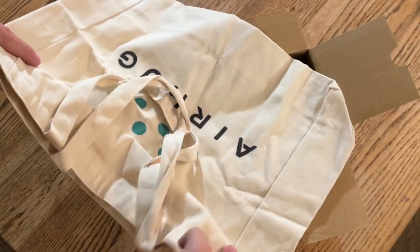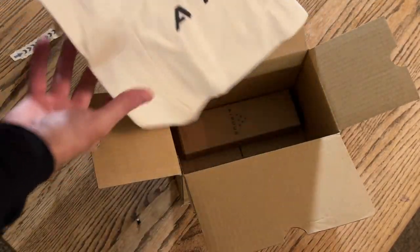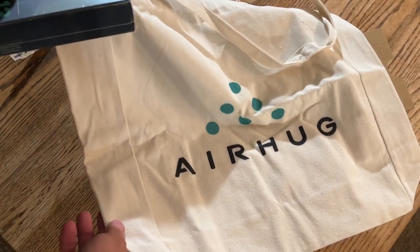And they sent me a tote bag. Cool! Nice! Thanks, Airhug.